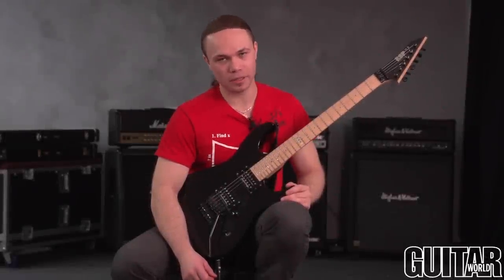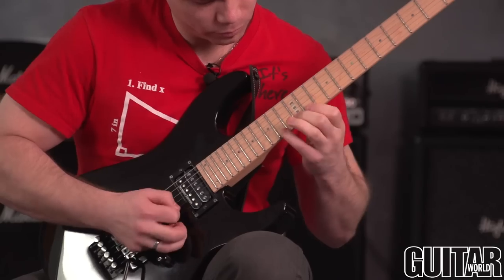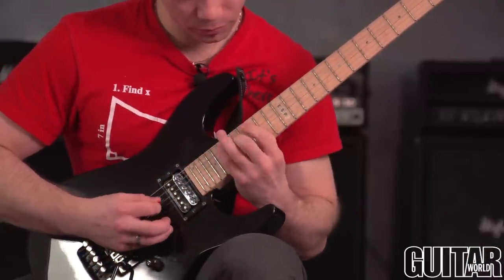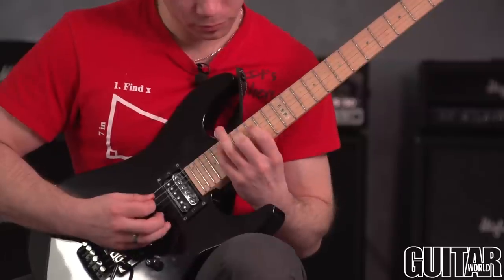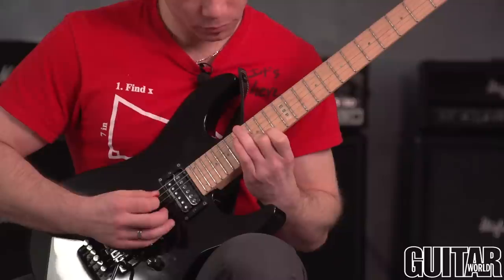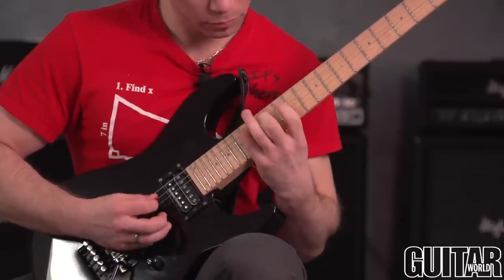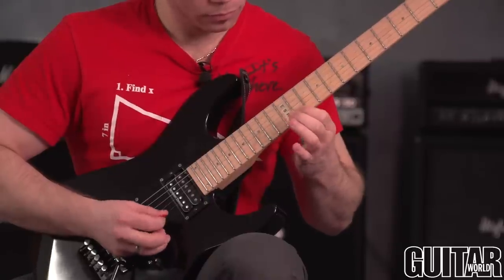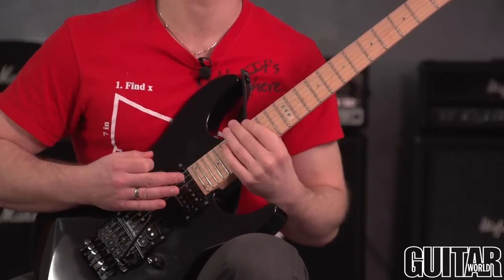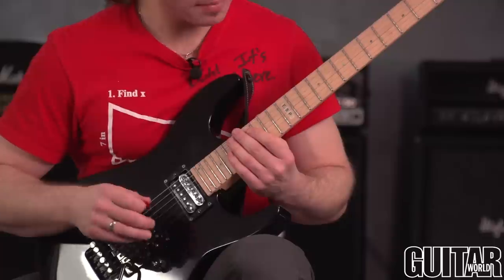My name is Mike Roisman, and I bet you can play this. I will show you sweep arpeggios. I'm starting on the E minor, and I'm starting like that.